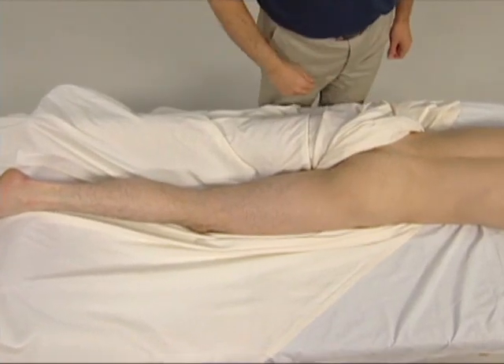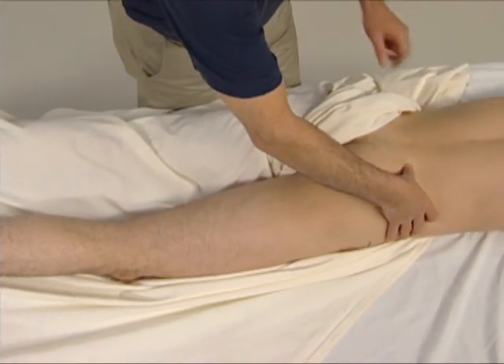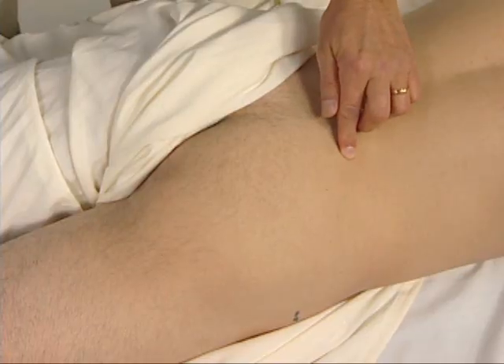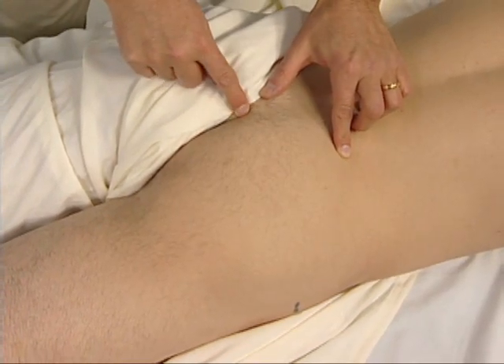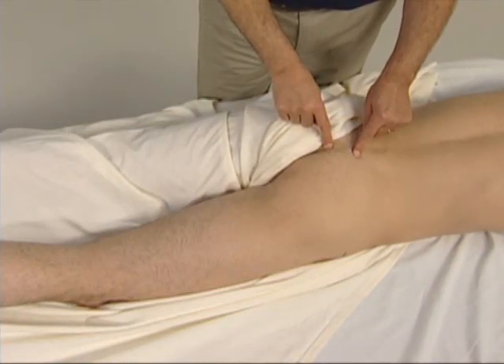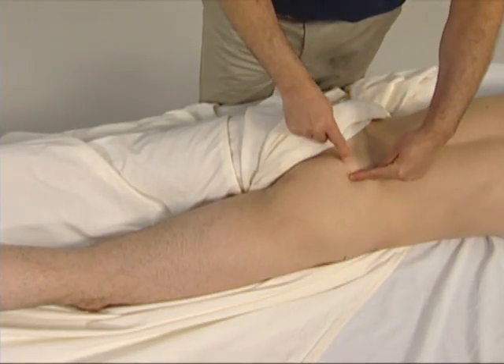To locate the piriformis, we first need to find the posterior superior iliac spine, the PSIS. We then need to find the coccyx, and we then need to go on the sacrum exactly halfway between these two landmarks, and then drop just laterally off the sacrum.